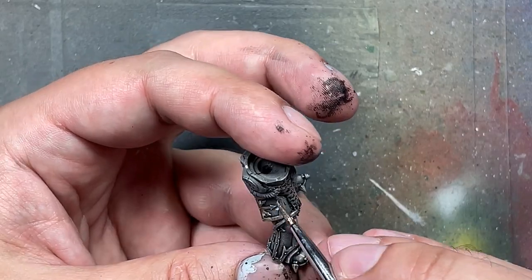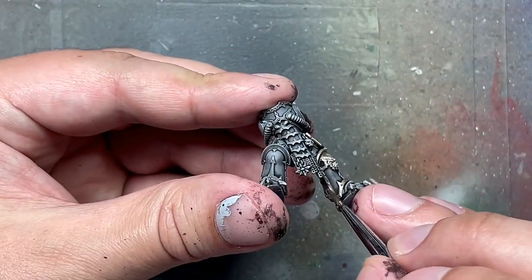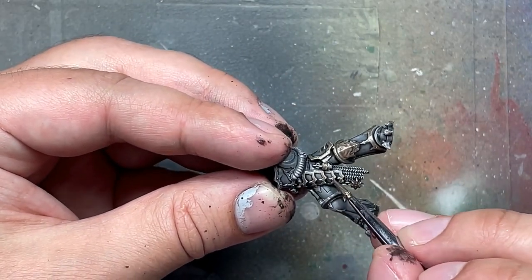The Dura Aluminum — a Vallejo acrylic — is so strong compared to Runefang Steel Air from GW that the shine completely covers up anything underneath. It actually completely undoes any pre-coating, surprisingly. That made it kind of redundant, sadly, but it goes on very easily.